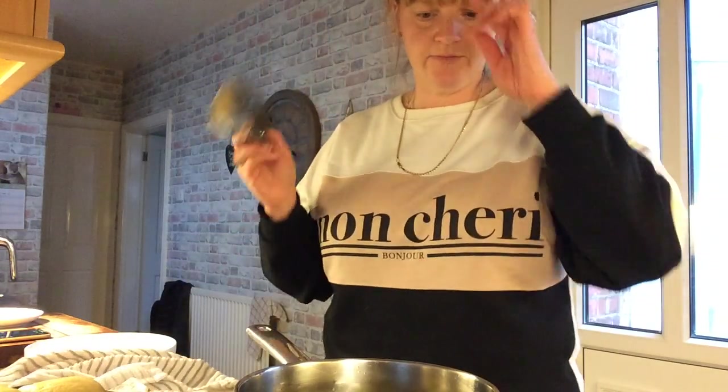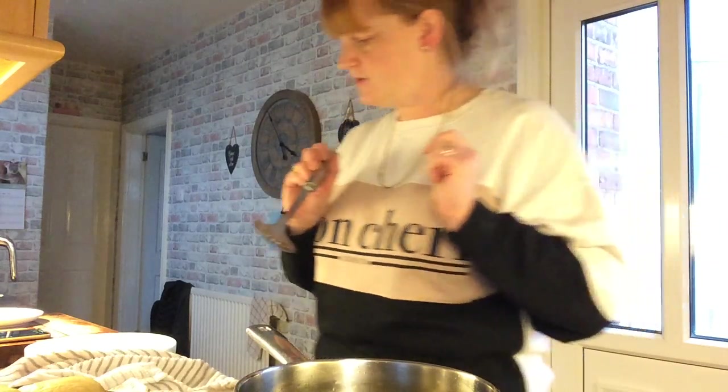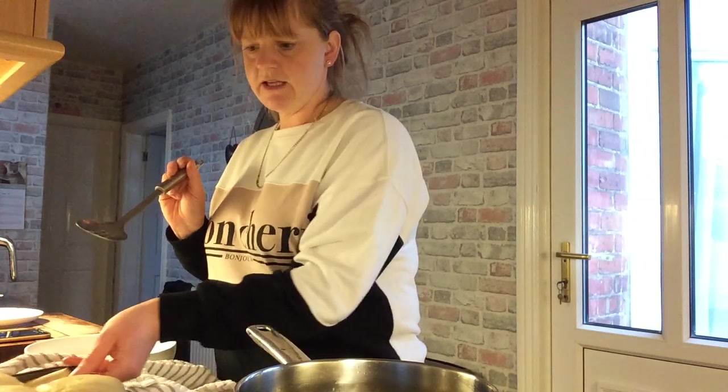I'm going to put my stopwatch on for two minutes, then we're going to turn it over to the other side and do another two minutes. You can leave your dough for a bit longer — you can leave it for three hours, or you can leave it overnight and then do it the next morning; it won't hurt.